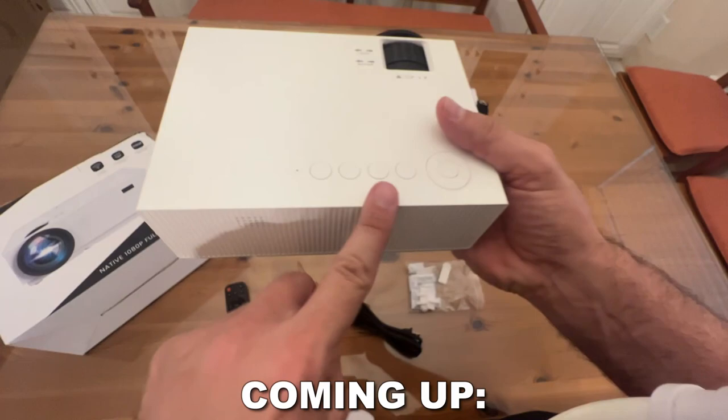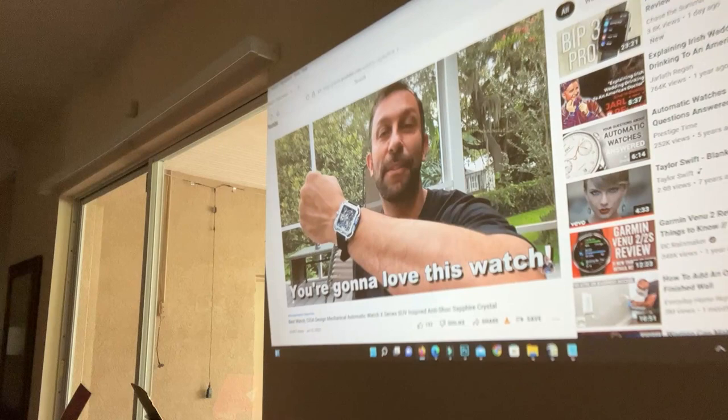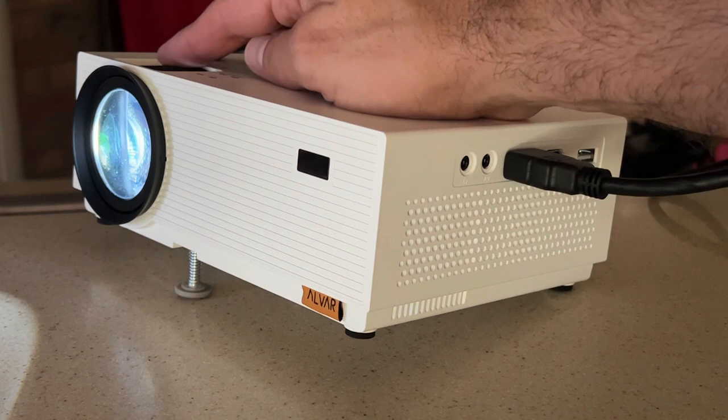One of the things I like so much about this is the easy adjustable keystone. You can adjust it exactly perfect and of course you can adjust the focus. There's a focus wheel and a keystone wheel that we'll show you in the up close portion of the video.